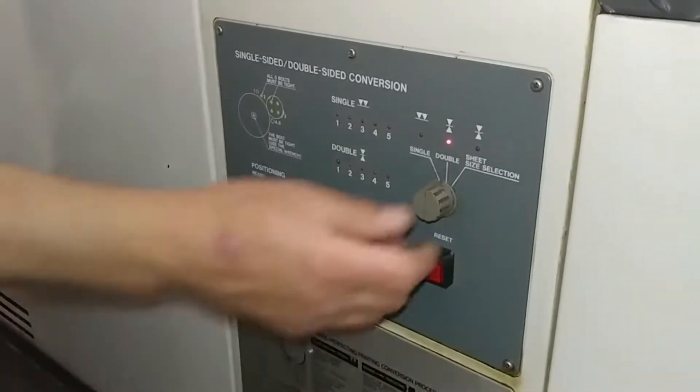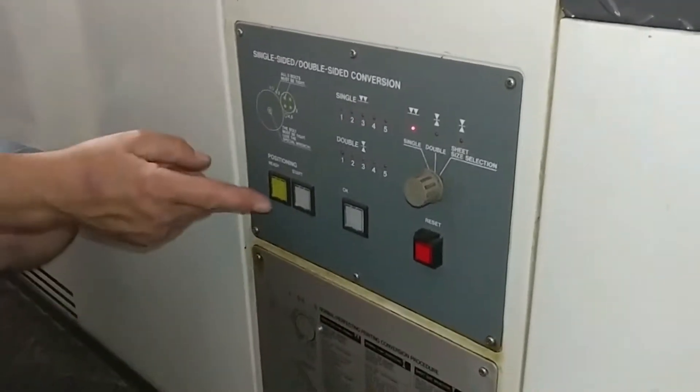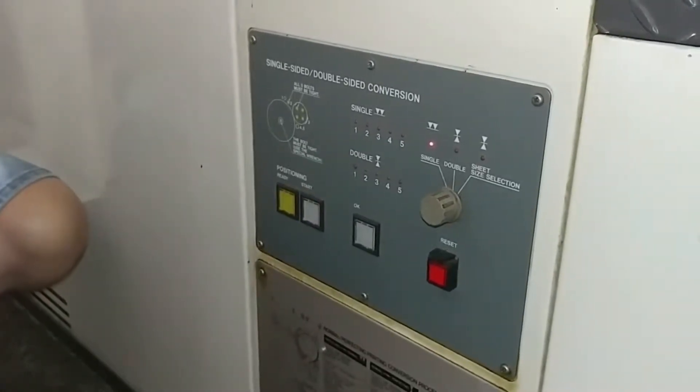Perfecting. Okay, and then we switch it over to single. So we want two over zero. And then you push ready. Start. And then it'll find its own position.